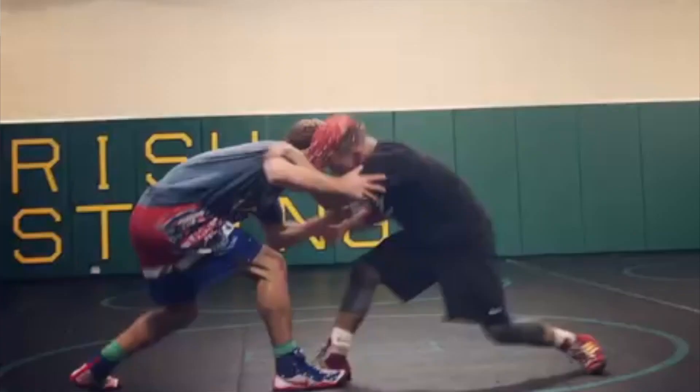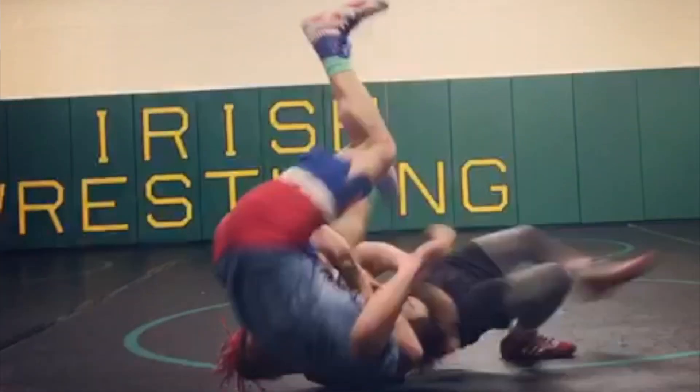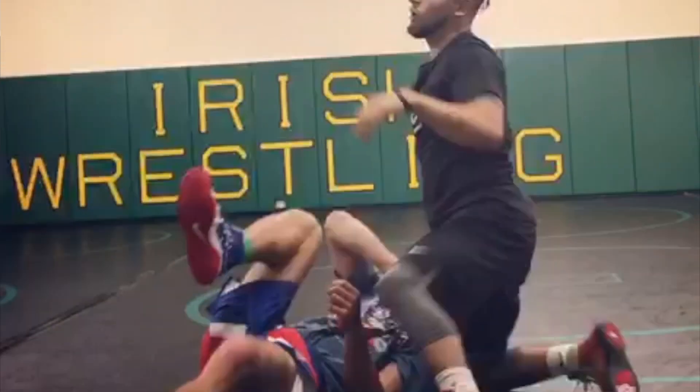Hi, what's up? It's Mike. It's Behind the Dirt RB3 — that's what he's calling it. Ronnie Bresser sends me this video of him training and it's a front headlock to an inside trip to a roll-through cradle.